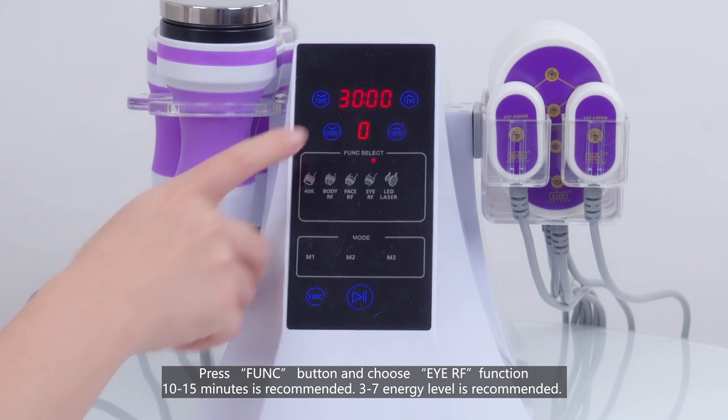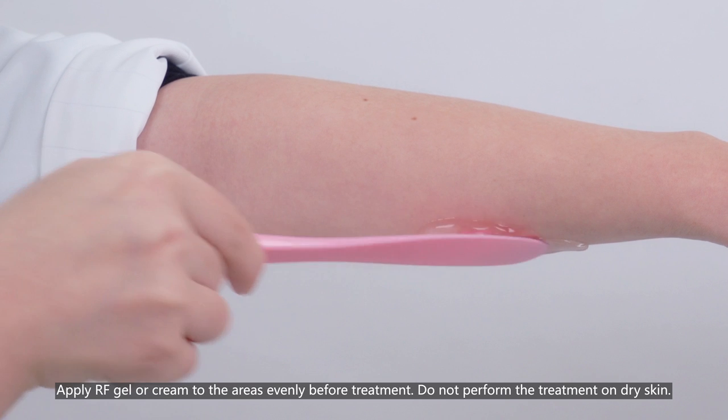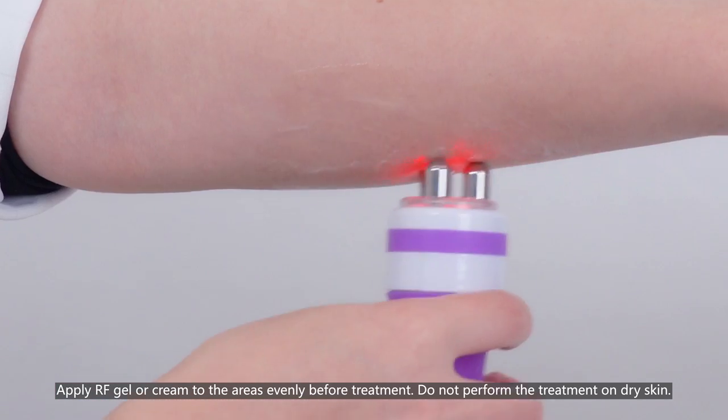Press the function button and choose the eye RF function. 10 to 15 minutes is recommended. 3 to 7 intensity level is recommended. Apply RF gel or cream to the areas evenly before treatment. Do not perform the treatment on dry skin.